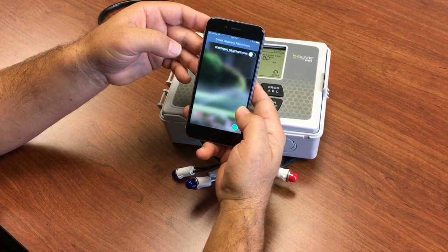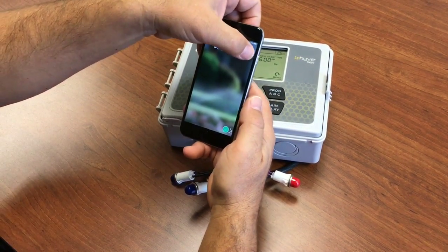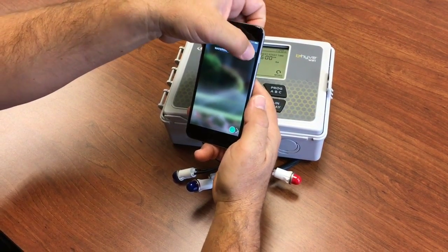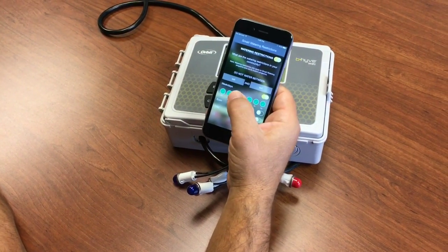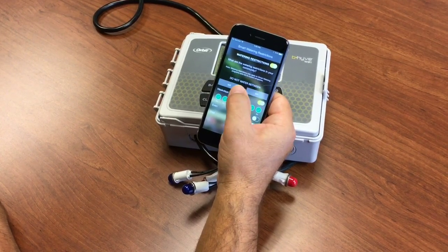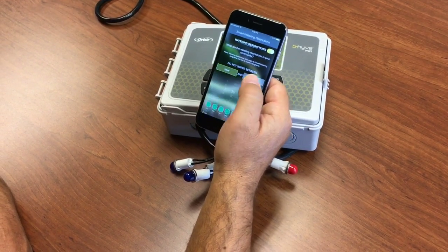The next setting with smart is watering restrictions. If you have restrictions in your area, you can enable this. You can set a time for which you don't want it to water — so you can say between 10 a.m., for example.